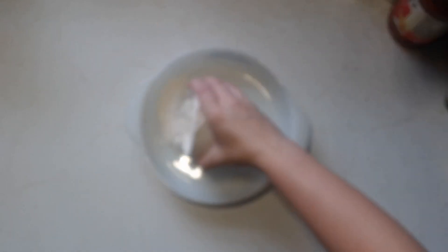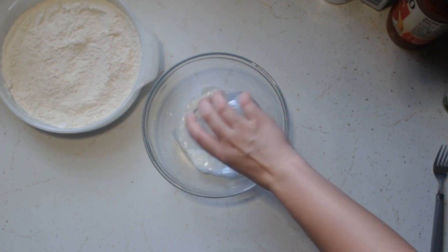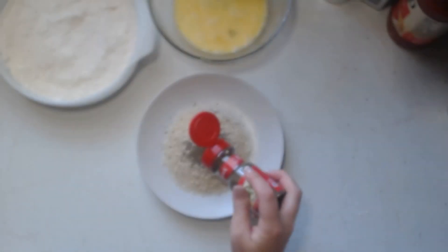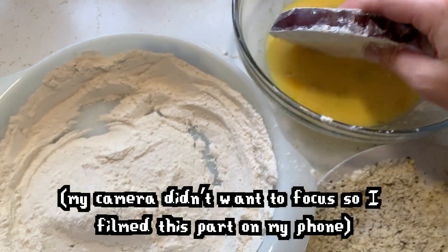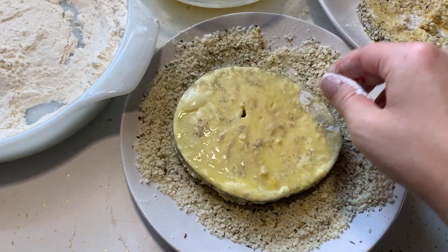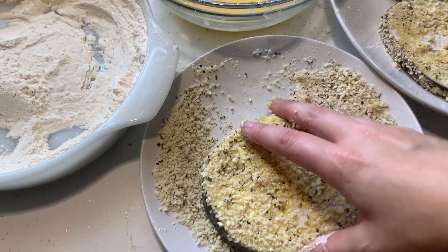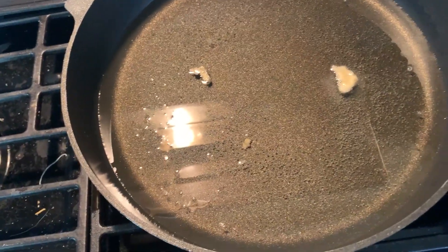On a plate or small dish combine the flour, salt, pepper, garlic powder, and cayenne. In a bowl combine the egg and milk. On another plate combine the panko, oregano, basil, and thyme. Take your slices of eggplant and dip them into the flour mixture, cover well, then dip into the egg mixture. Let any excess liquid drip off and then place into the panko mixture. In a pan add about half an inch of peanut oil and let it heat up — it is ready when a small piece of panko sizzles in the oil, which is roughly 360 degrees.